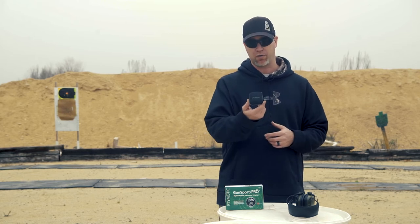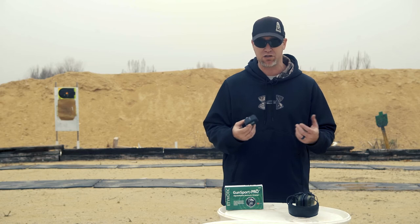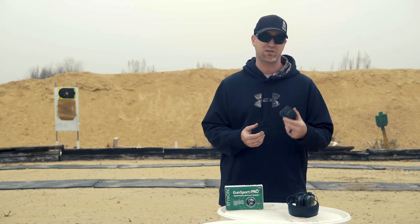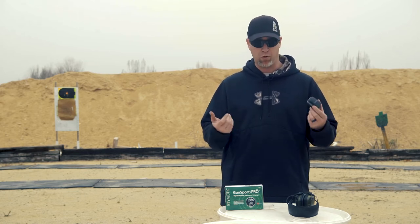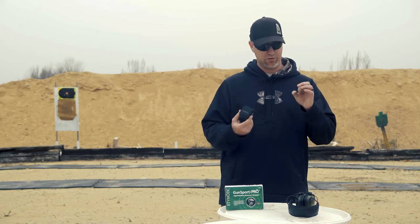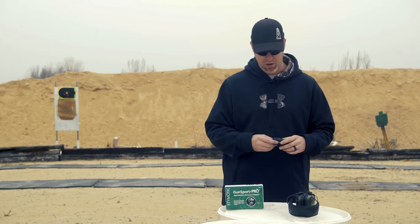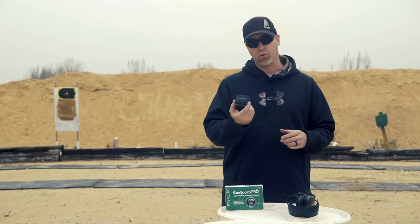Right off the bat, they come in a great little case. Electronic earbuds are not the cheapest thing, so having them in a nice case is great to protect them. But more importantly for me, I don't lose them — this case is a lot harder to lose than a tiny little earbud. I can't even tell you how many of the small kinds I've gone through.